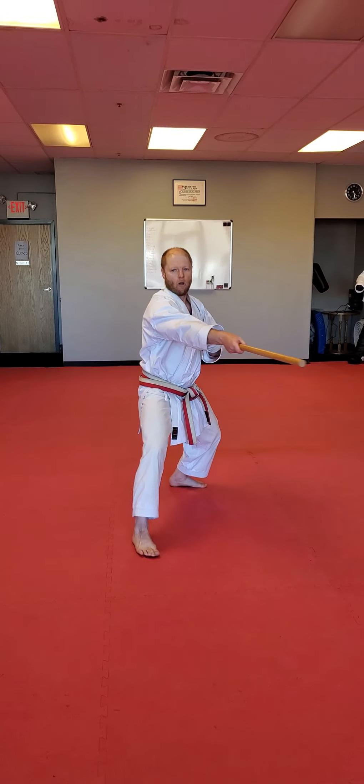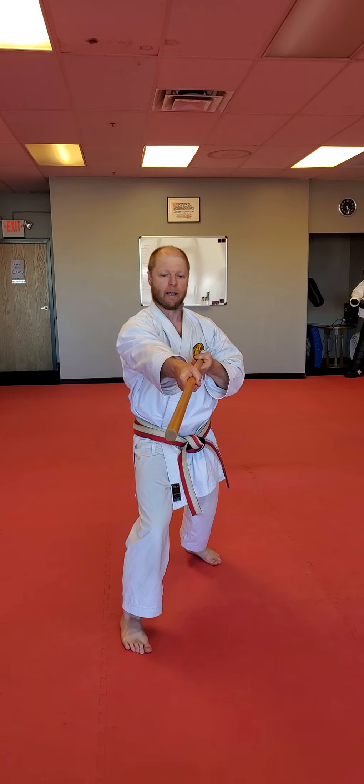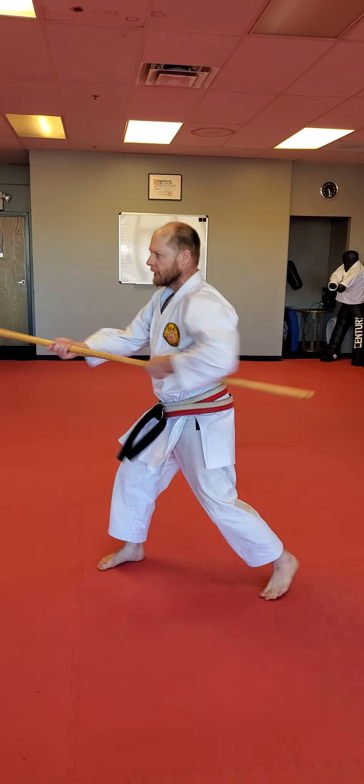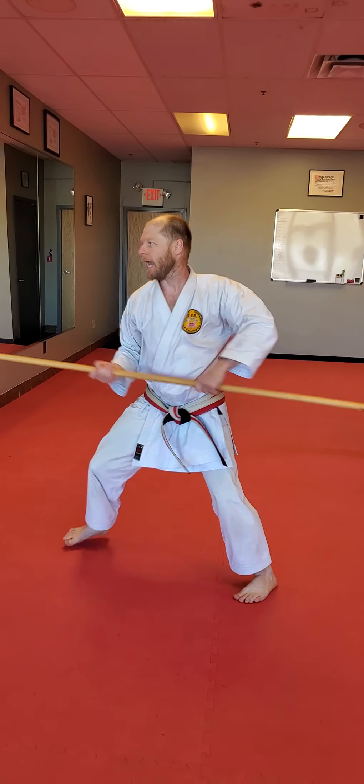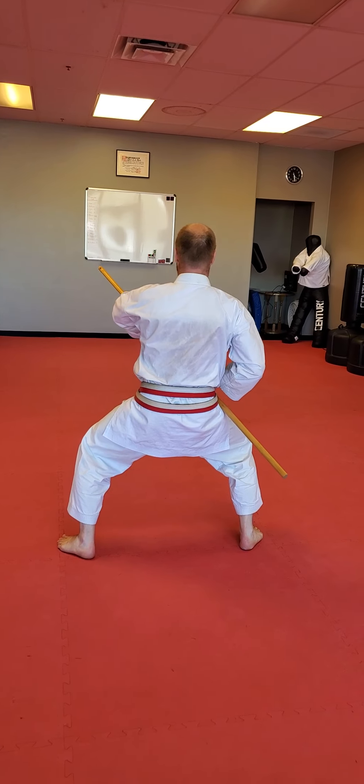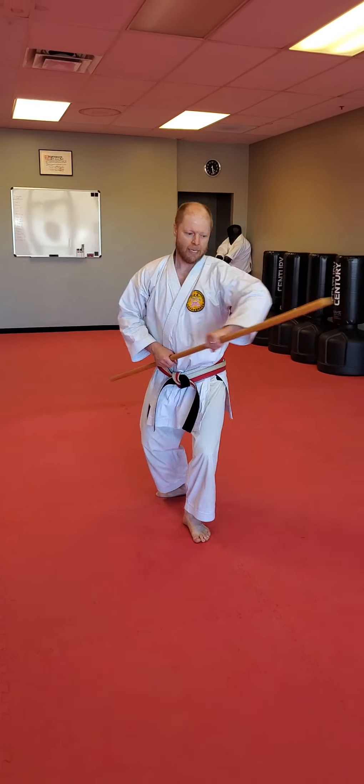Again, butt in, uppercut. So butt in, uppercut, strike. And to the side. Again, butt in, uppercut, strike. And poke. Switch grip. Pull. Stomp. Heel toe, go. Heel toe, go.